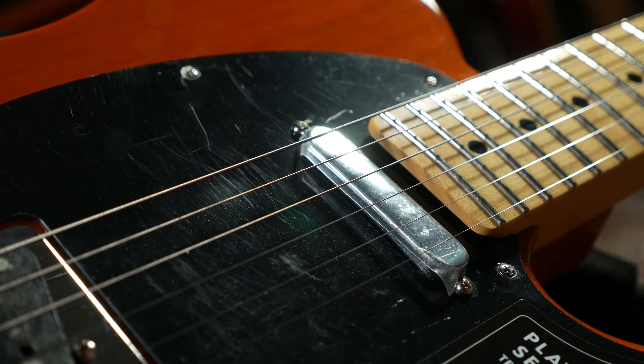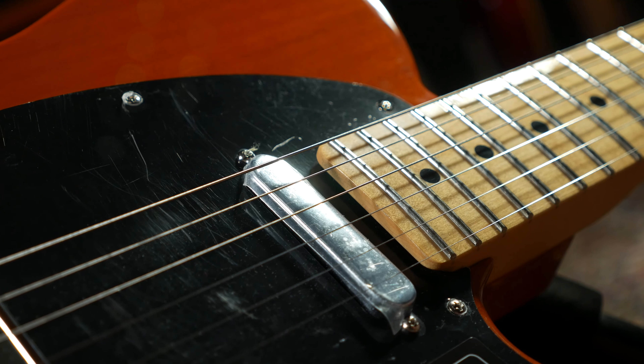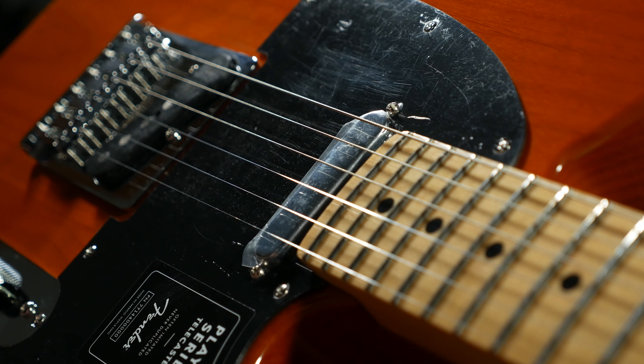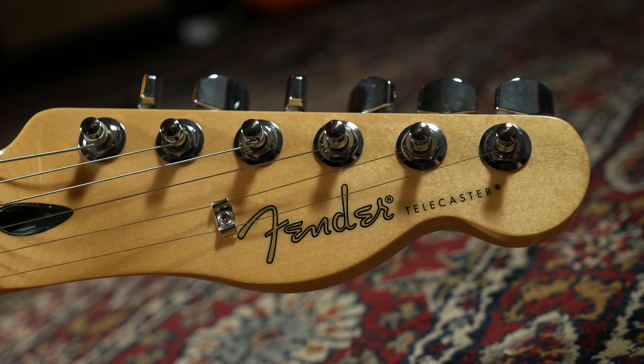This guitar is fitted with Pure Vintage 52 American pickups, which are the same pickups you're going to find in the American Original 50s Telecasters — a guitar which is actually over a thousand pounds more expensive than this one. These are USA-made pickups wound meticulously to very precise specifications to give you maximum authenticity of that classic 50s Tele tone.